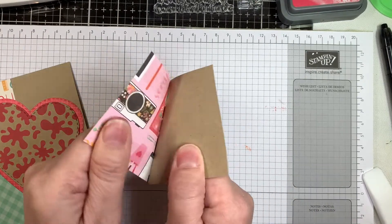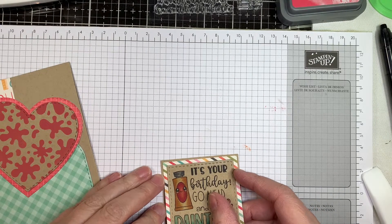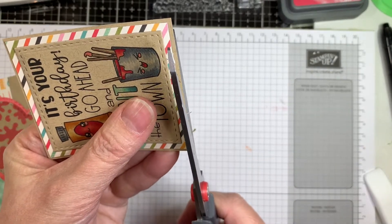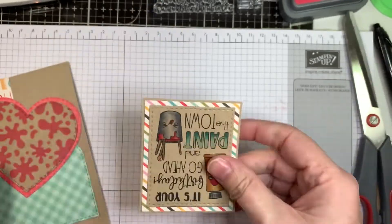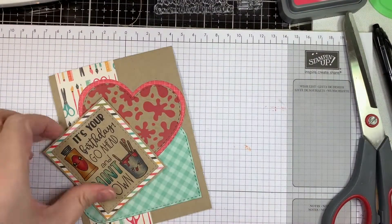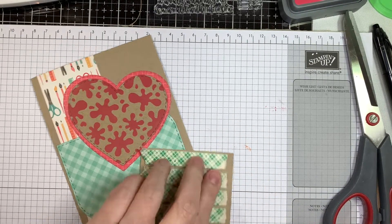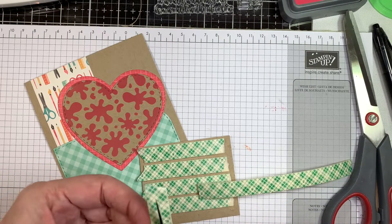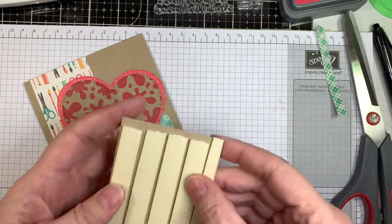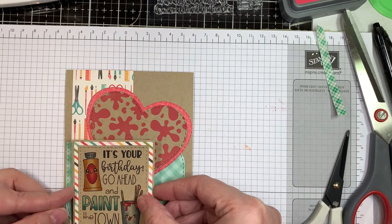I'm applying that to my card base in the lower left-hand corner. Getting things straight is a challenge these days — I have an optometrist appointment tomorrow, so we'll see. I'm using foam tape from 3M to pop up this little gable box layer. That's the front layer of the gable box die, and that little front layer fits all of the tag stamps from Jaded Blossom — it's quite handy. I use it on cards all the time, not just on the front of my gable box. We're going to layer that in the lower left-hand corner and create a little grouping.